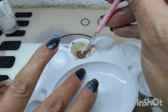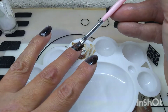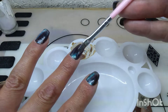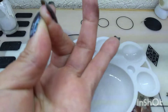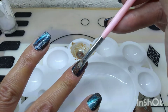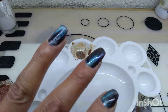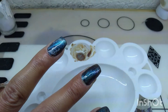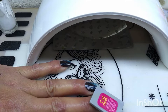Y pues ahora voy a agarrar un poquito y me lo voy a aplicar. Así muy suavemente. Acuérdense de aplicarlo en una capa delgada, en todo lo que viene siendo nuestra uña. Acuérdense de quitar los excesos antes de meter a la lámpara de las laterales de nuestras uñas.